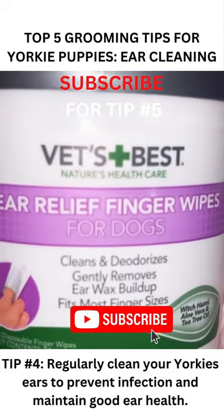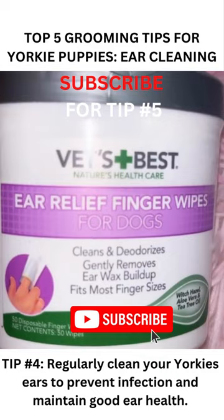Grooming Tip No. 4 for Yorkie Puppies, Ear Clipping. Yorkies are a breed of dog that require regular ear cleaning to prevent infection and maintain good ear health.